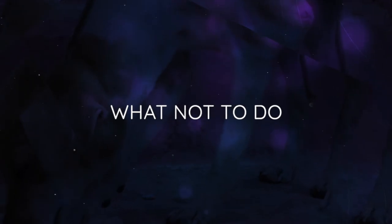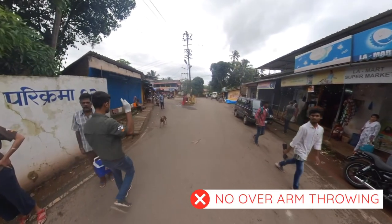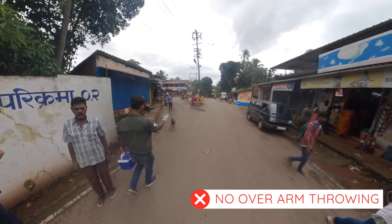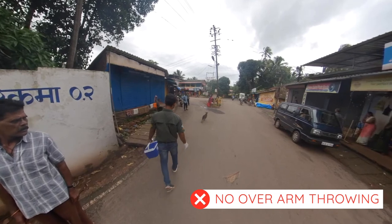We will now go through a few key things to avoid. Don't use an overarm throw, as dogs will likely think you are throwing something at them and so will move away and won't be interested to inspect the thrown object.